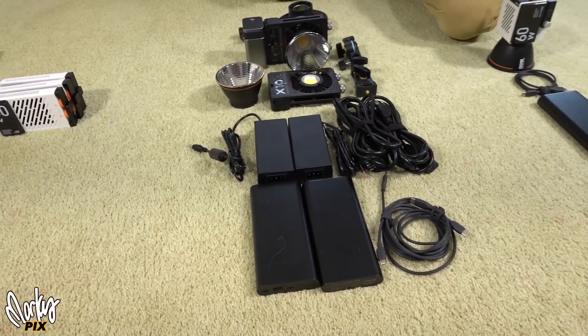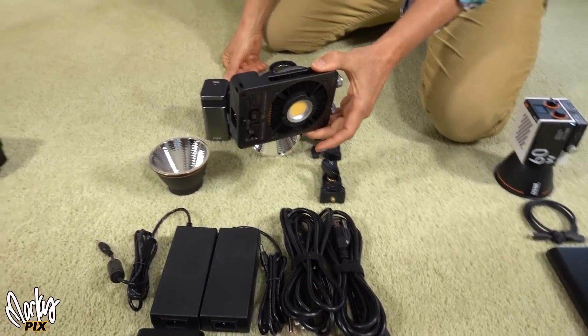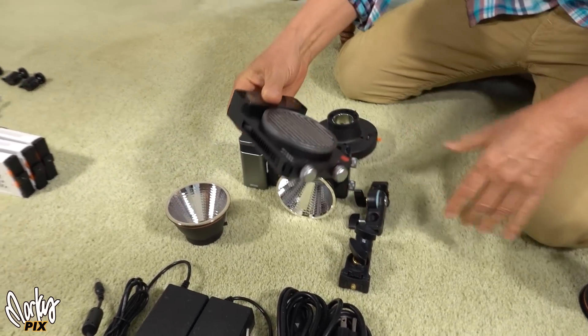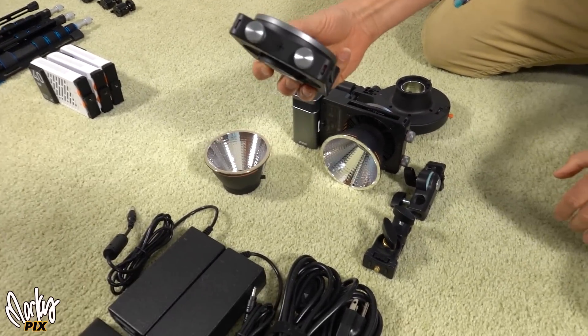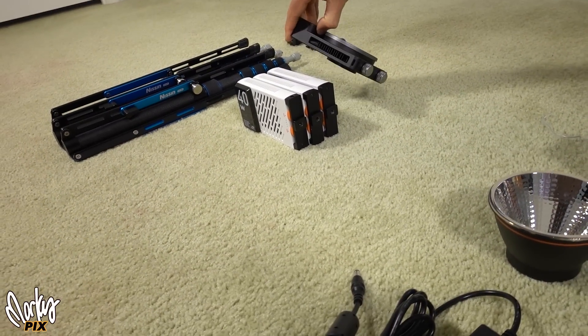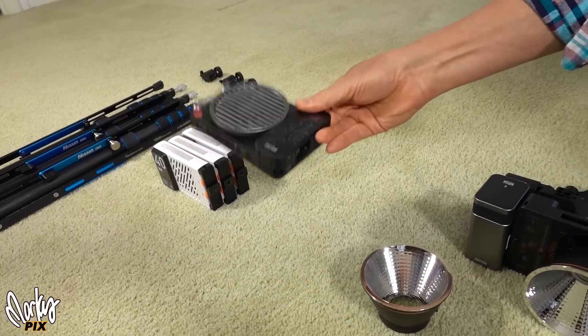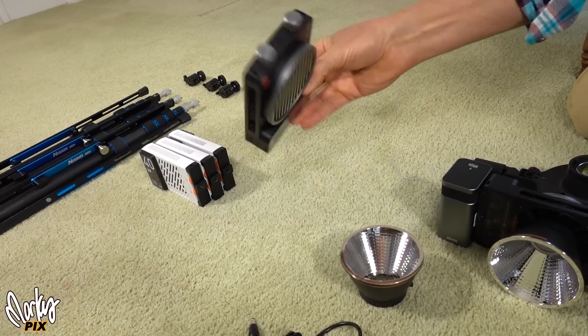Next up, speaking of Zhiyun, here is the Zhiyun Molas X100. Everybody talks about the X100 because this is what they see — and they go, oh, look how small that is. It's almost as small as that. It's just like a hard drive, just a very small flat thing. This is what they think about. Yes, this is small, that's true, but you're not just going to use this.